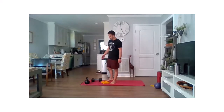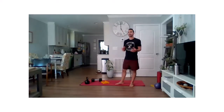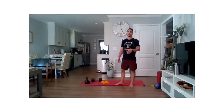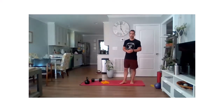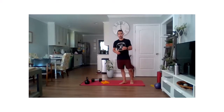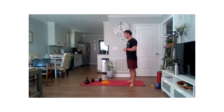Whether it be a kettlebell or a dumbbell, either one. If you have a fold-up towel or a pillow or something, we'll spend a little bit of time kneeling today, so if you have that around you, go ahead and grab that. Give you a minute there — we're just going to stretch in the meantime.